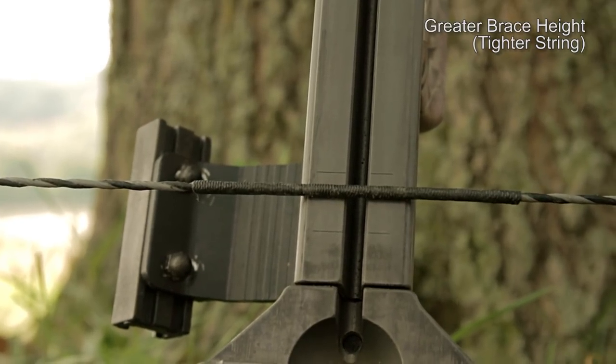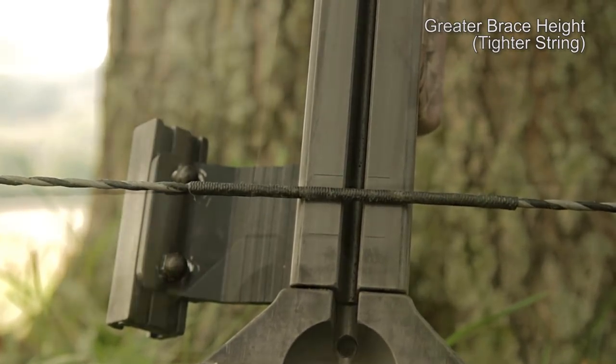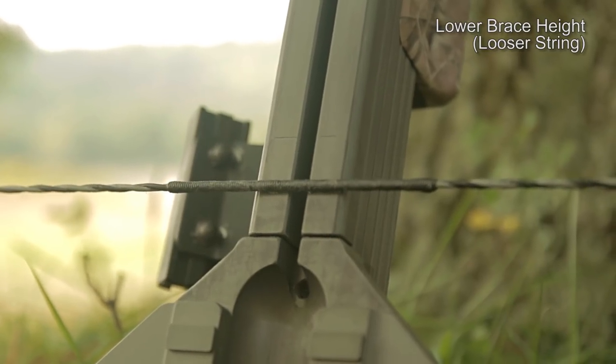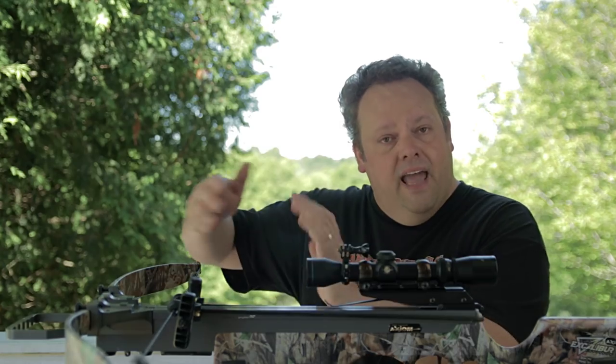It's important to keep an eye on your brace height because if your string loosens a little bit and the brace height gets a little shallower — a lower brace height — that's going to have an impact on accuracy and change the flight of the arrow. Similarly, if you tighten it up and you've got it back farther, that will change the point of impact of your arrows slightly. It can also affect the speed, as I will discuss in this video a little bit later on.